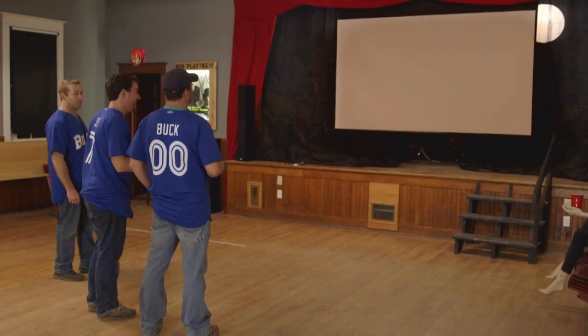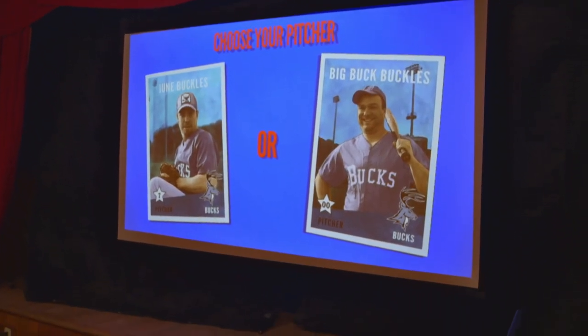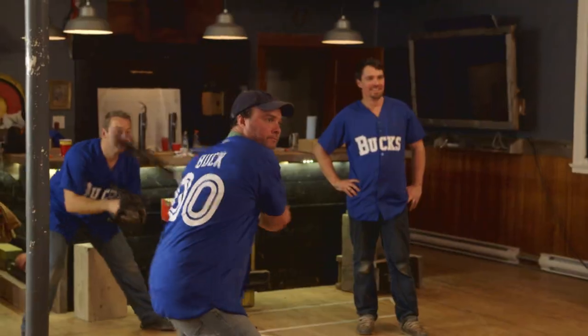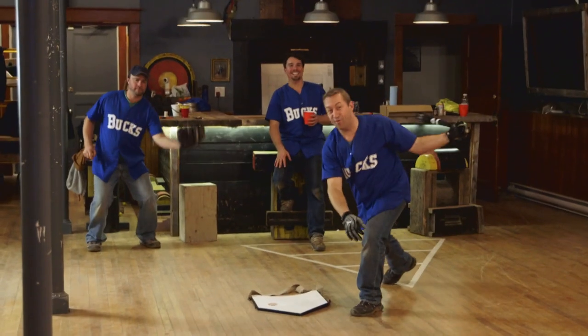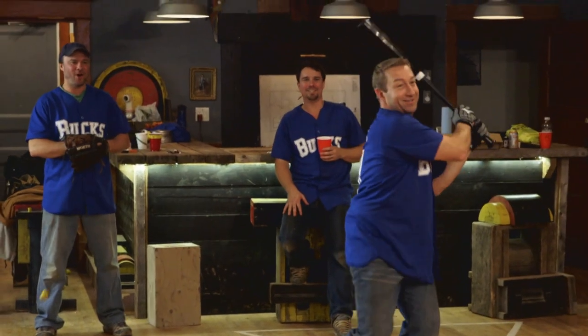Kevin did a really good job of the whole digital component of this thing. You can select your player and then a video of that player will play on the screen, and it will seem to pitch a ball to us. It was pretty fun — it's almost like a video game. It's a bit strange to see yourself up on a screen like that. Swing! And a miss. Batting against me was very difficult.